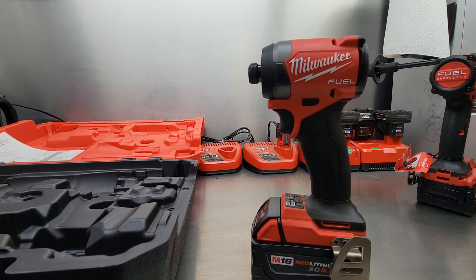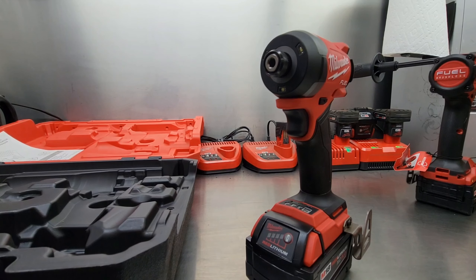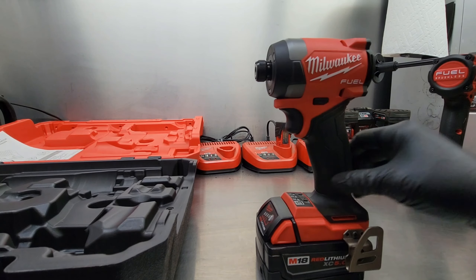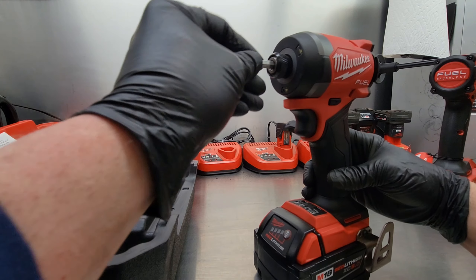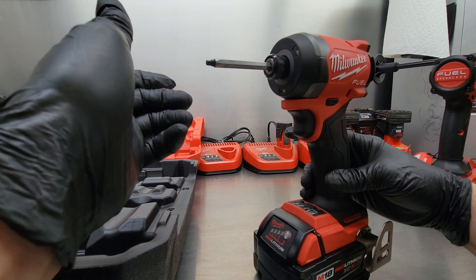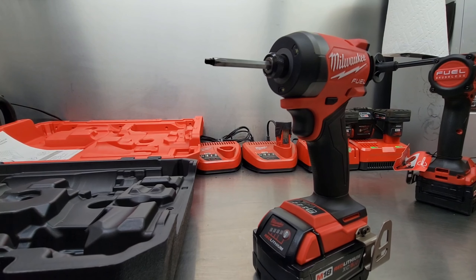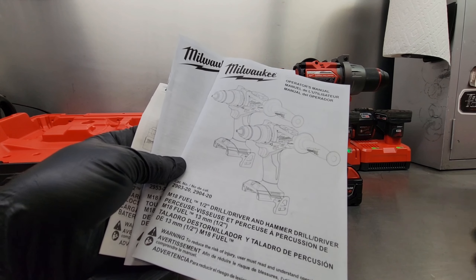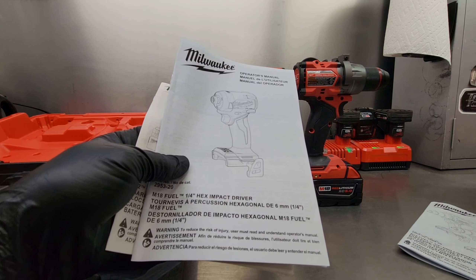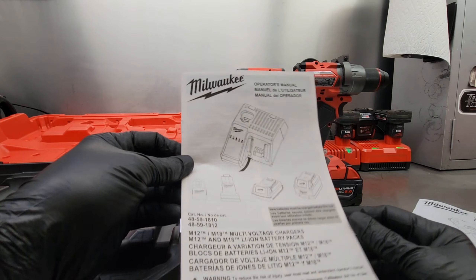Another feature I like is you only need one hand to insert the bit — you don't have to pull it and put the bit in, you just push the bit and it automatically locks in. This makes things a lot easier when you're wearing bulky gloves. The kit also comes with the operator's manual, the drill, impact driver, batteries, and battery chargers.